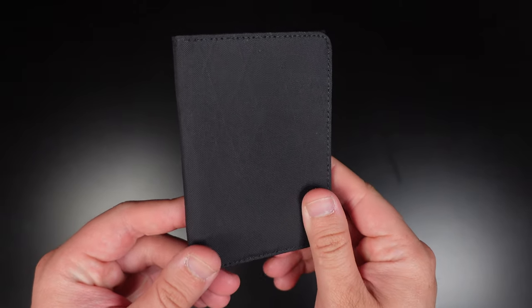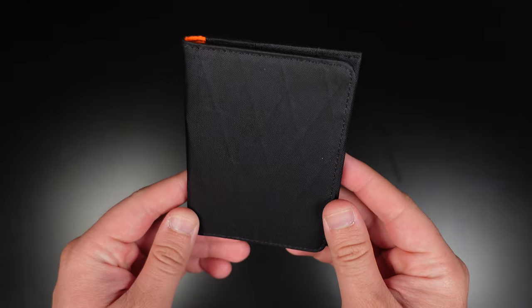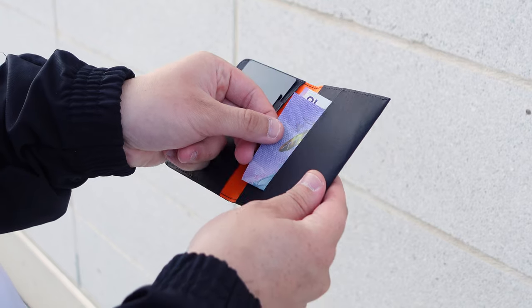This is Alpaca's latest wallet, the ARC Bifold, and is for those needing a slim and minimalist wallet for mostly carrying cards but can still accommodate a small number of bills.